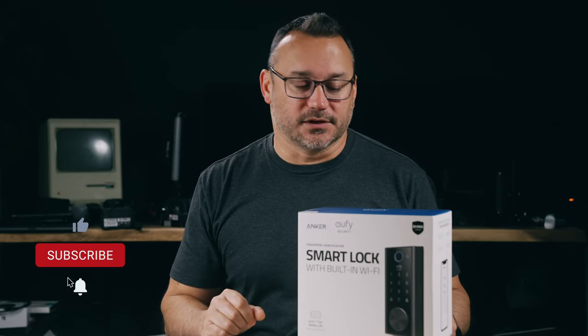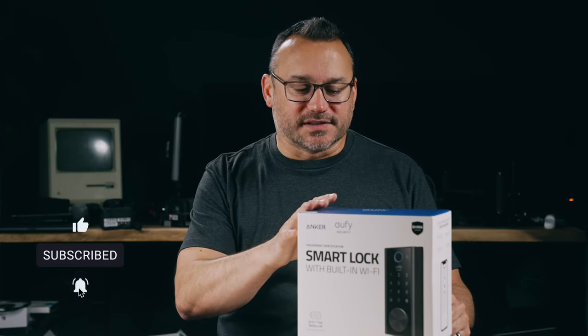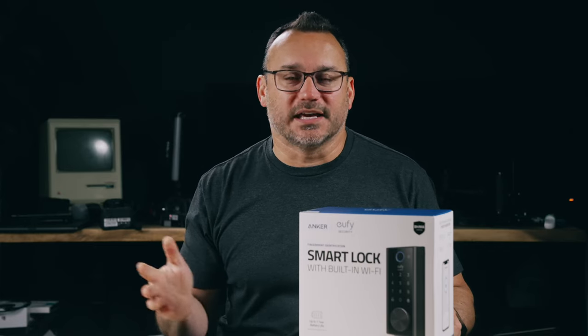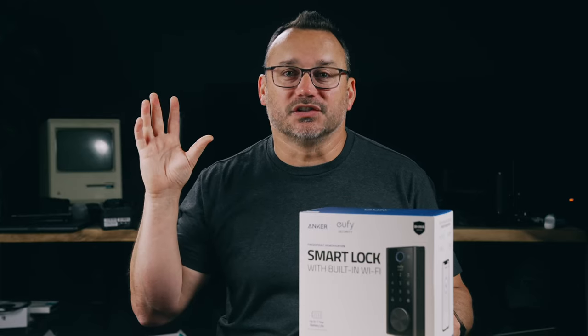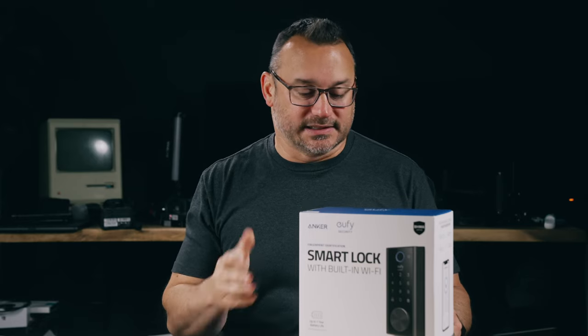This lock is also water resistant at IP65, which is good enough for hard rain and all the elements. You can't submerge it underwater, but IP65 means that even if it's exposed to all of the elements, it's designed to survive that.